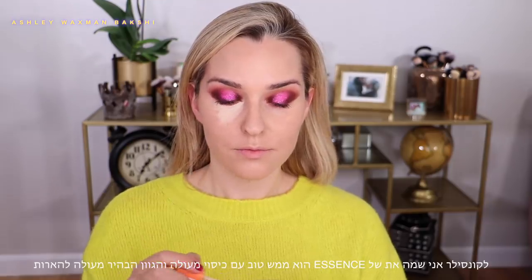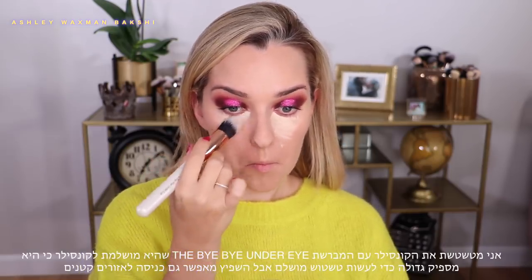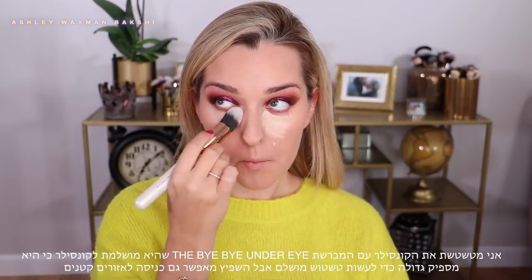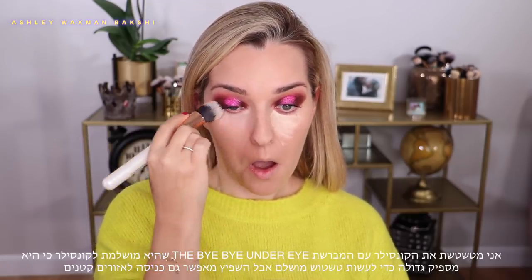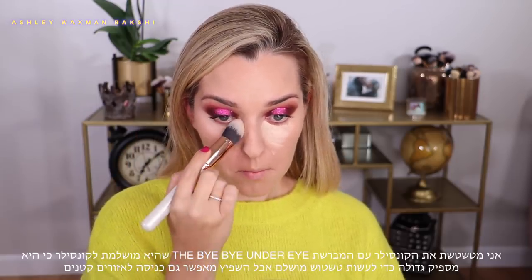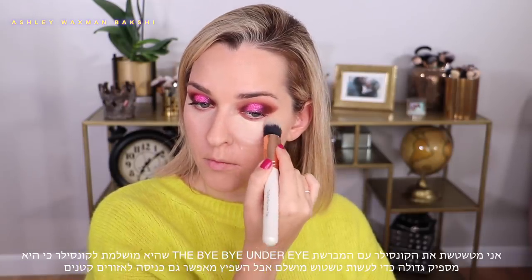I'm using it for highlighting under my eyes as well. I'm blending out the concealer using the Bye Bye Under Eye brush by AWB Makeup — I love this brush because it's big enough to get the job done nicely and blend things out perfectly, but it also has a little point so you can get right into the inner corner and right up to your lower lash line without making things messy. I absolutely love this brush for blending out concealer.